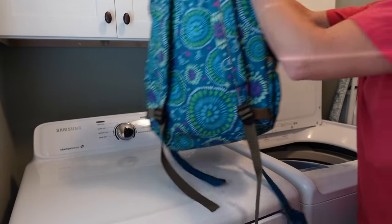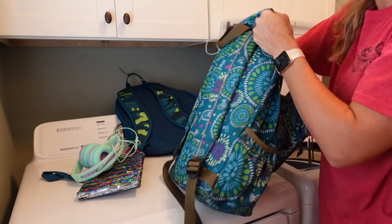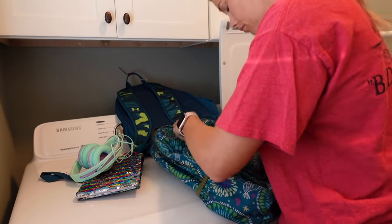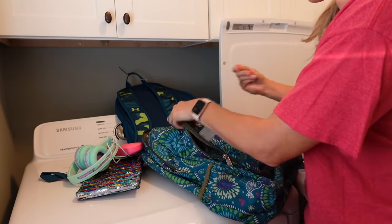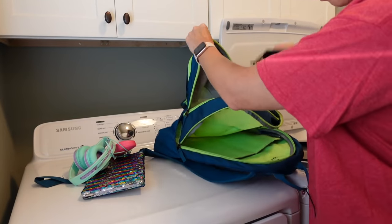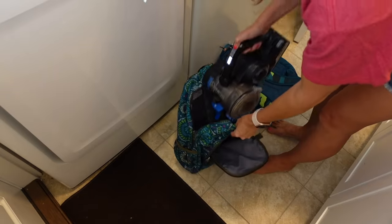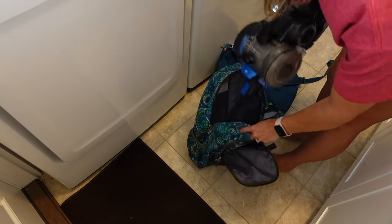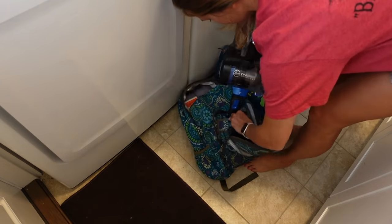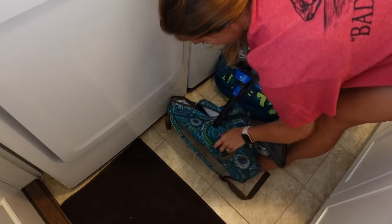The next thing on my back to school prep list is to wash the kids' book bags. These book bags have lasted us so long — Gracie June has had hers since pre-K and she's going into third grade, and Casein has had his since second grade. The first thing I do is pull everything out of the book bags to make sure they're empty, and then I use my little handheld vacuum to vacuum any crumbs or dirt hiding down inside.